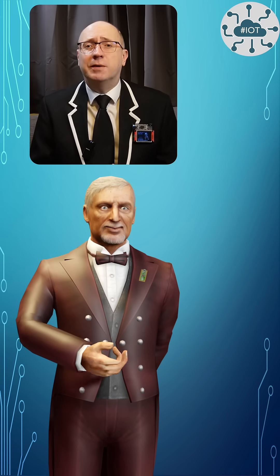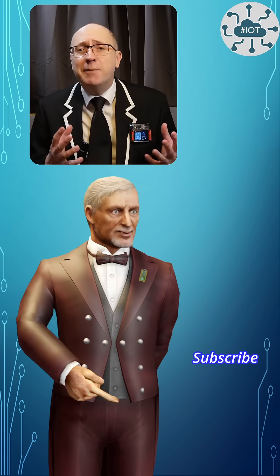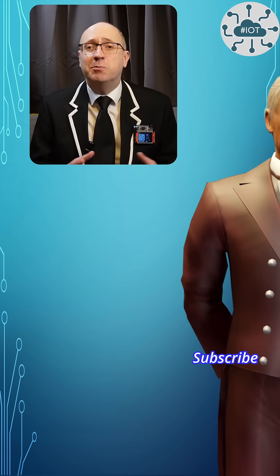Thank you very much for watching. If you enjoyed the video, then please do hit that like button and please subscribe to the channel so you don't miss the next video.